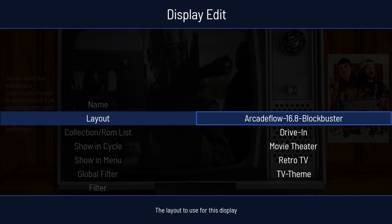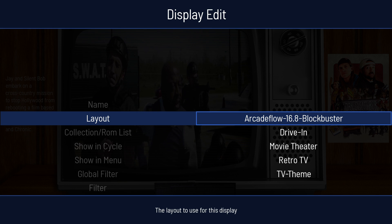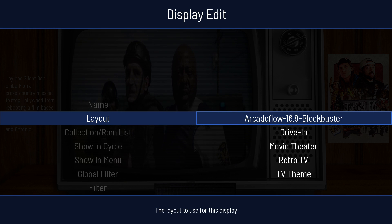In a previous video I've showed you Arcade Flow 16.8 blockbuster modification I did. It's a fantastic theme, that Arcade Flow theme.